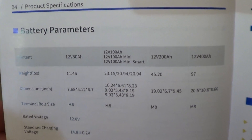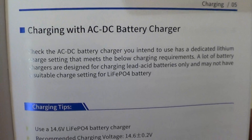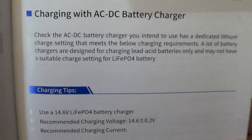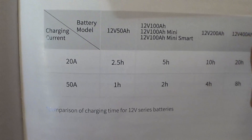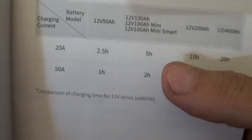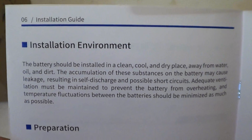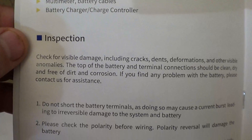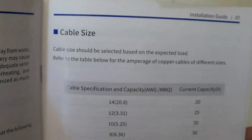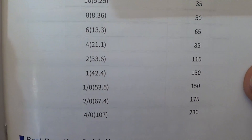Now we have some battery parameters. Over here we have some charging tips and information on charging the battery. You do have to have a dedicated lithium iron phosphate charger to charge these types of batteries. This shows the approximate time it would take to charge using a 20 amp charger — about five hours. I've already pre-charged this battery partially off camera. There's also a cable sizing chart that gives you information on what size wire you need to run.